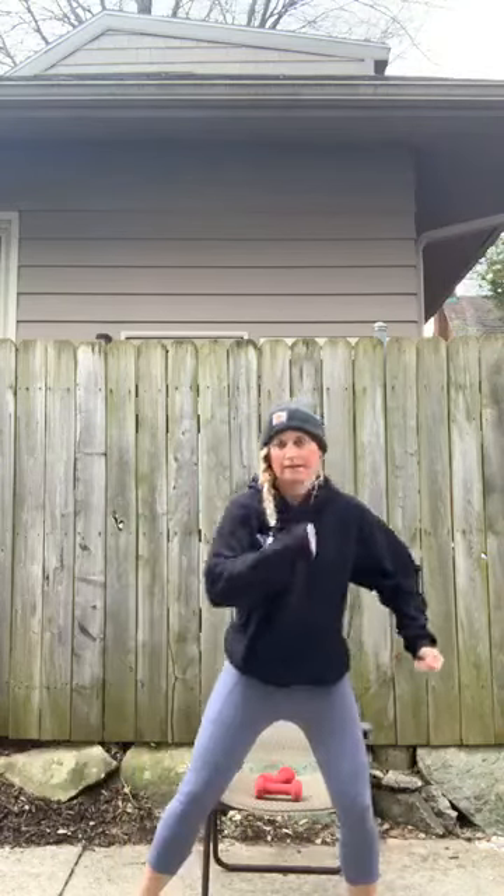Uppercuts — you're coming here, down and up, squeezing through that bicep. And let's get those punching bags rolling — roll them as fast as you can go.